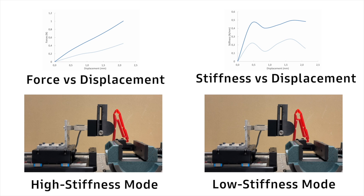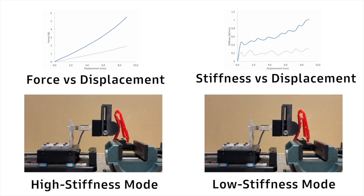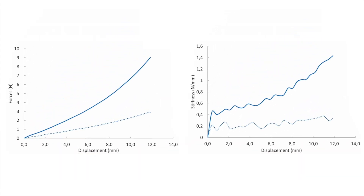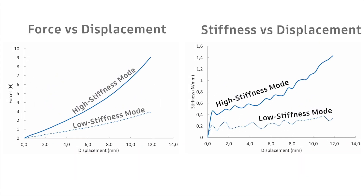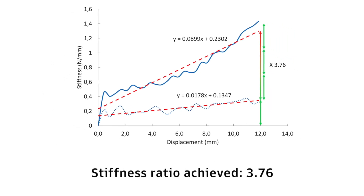Let's now look at how to characterize this difference in deformation. The finger was placed on a test bench to simulate the grip of a cylindrical object. The forces and displacement were recorded to calculate the stiffness of the finger in the two modes. The stiffness ratio achieved between the two stiffness modes was close to four.